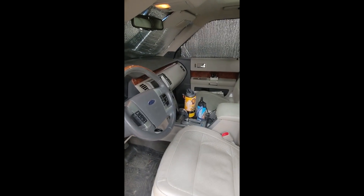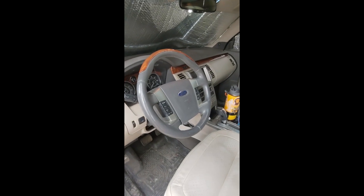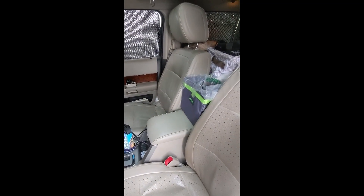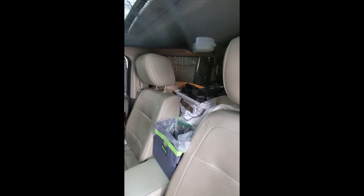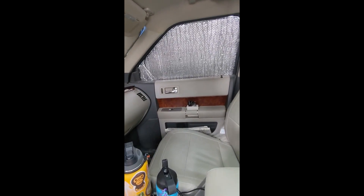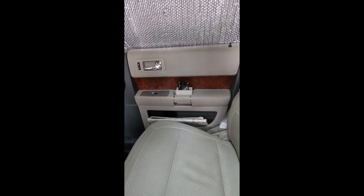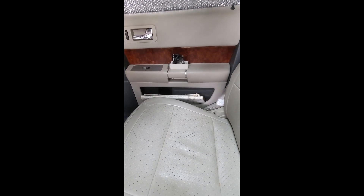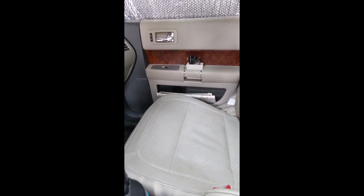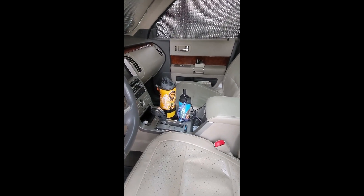We have our water bottles of course, he keeps some binoculars in here. We have a full trash can that sits in between us while we're driving down the road, and you can see our little snack bag right behind us. On my side I put in conduit boxes that you get at the hardware store — I keep my glasses in there, and in my pocket I keep a big old atlas map.